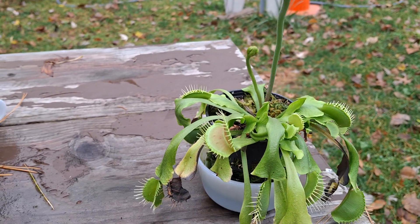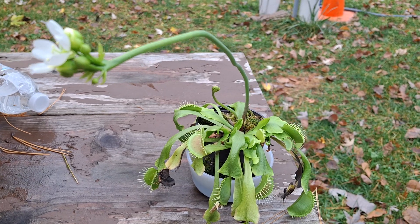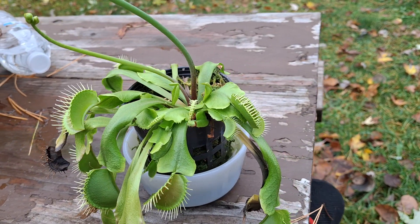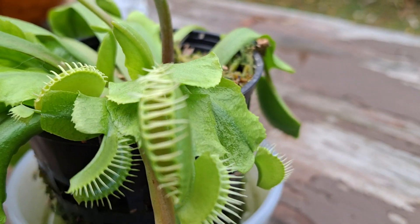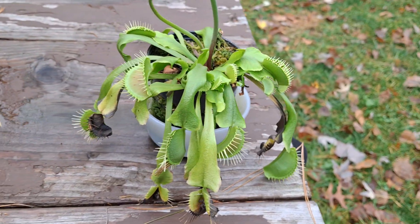Well, I hope you enjoyed checking out my little Venus flytrap. Consider hitting that like button — just kind of showing off what I was up to today. I hope you all have a great day. Bye.